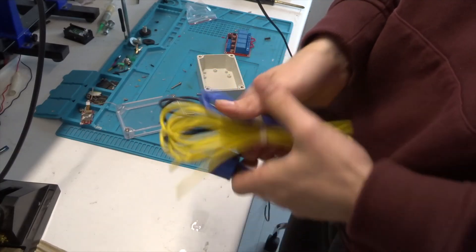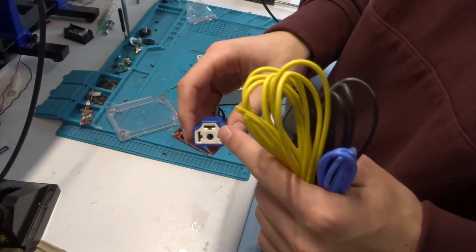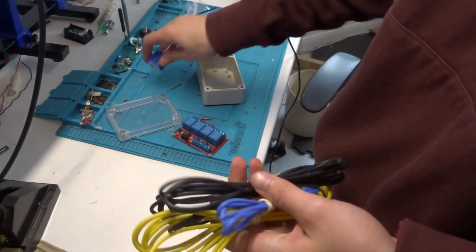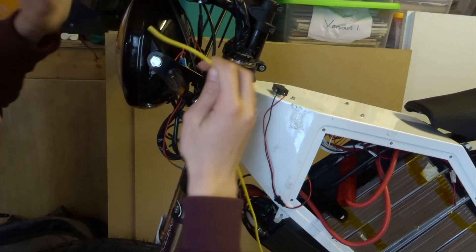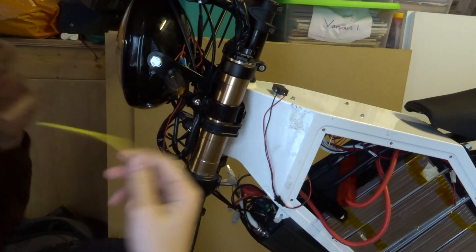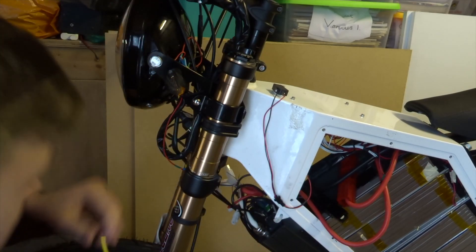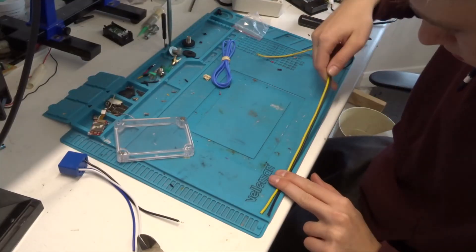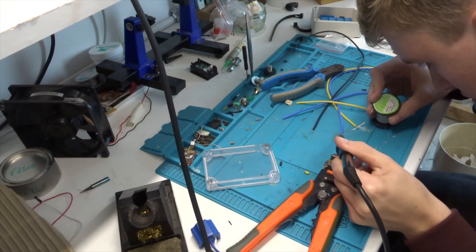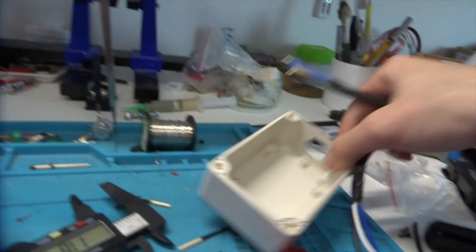I'm going to use this 16-gauge wire to splice under here and go to the relays. This is switched positive, you have a common ground, and then you change the 12-volt setting depending whether you want high beam or low beam. This is all going to go into the headlight housing here and I can use this to kind of hide any excess wire - it's better to have slack and hide it in here than to have a really tight cable.